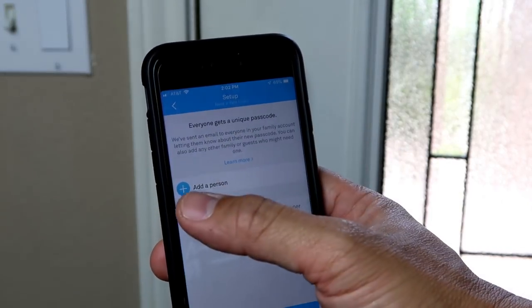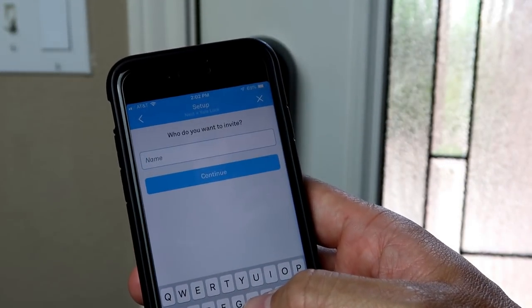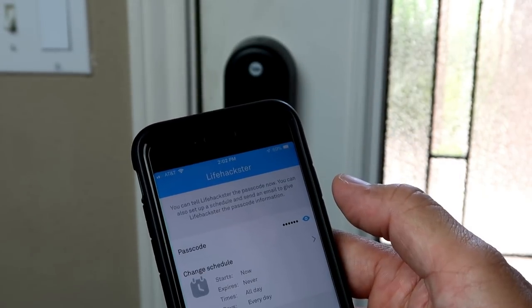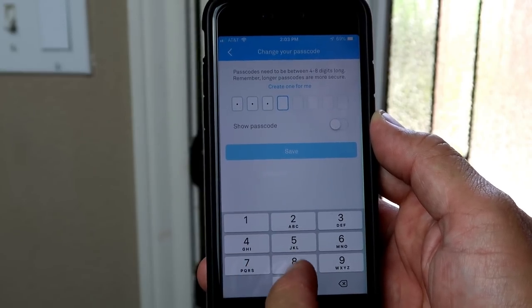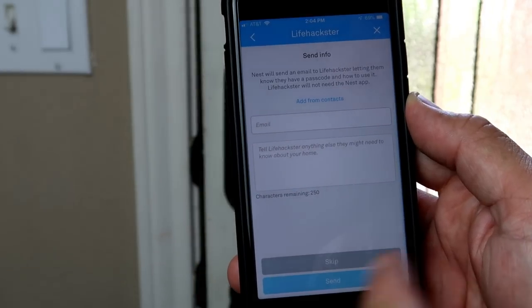Time to add users if needed and set up their own passcode for the lock. Click add person, type in a name, and choose which type of access you want the user to have. Here you can change the passcode if needed — for demo purposes, I'll use 2018. Click next, and you can send the information to the user via email if needed.